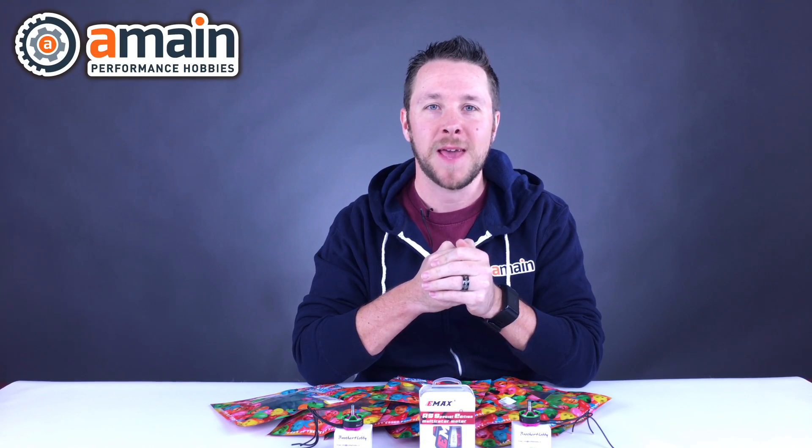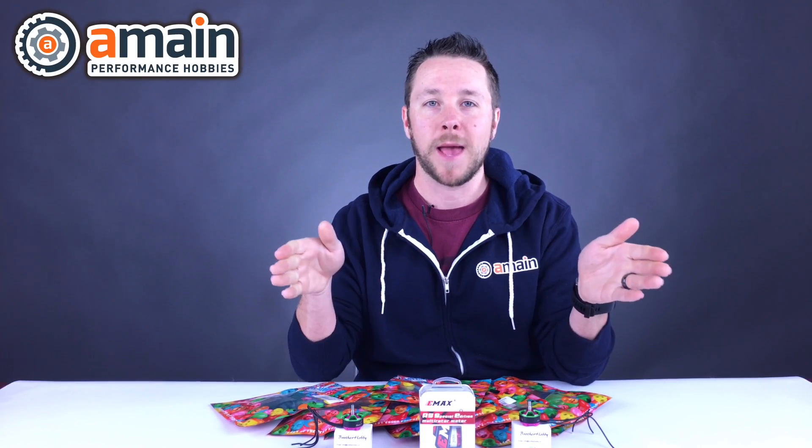What's going on guys? This is Jason with AMain Hobbies and today we're taking a look at some new FPV products that have landed today.